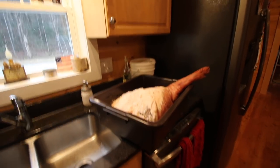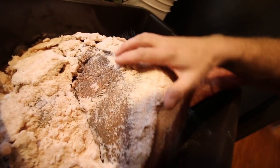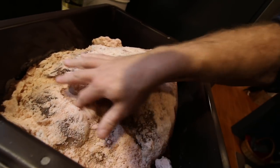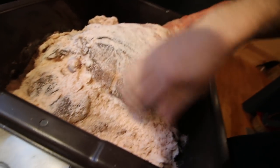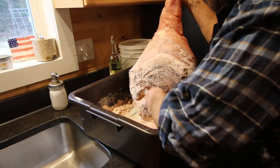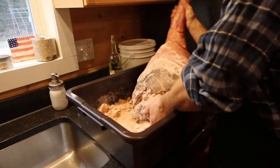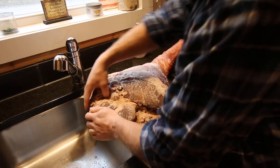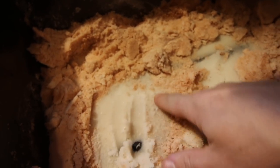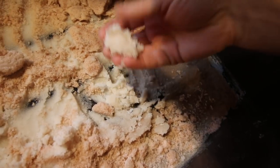We have our beautiful prosciutto here. It's been sitting in our salt box covered in salt. Now it's time to rinse it off and let it dry out naturally. We used the pink Himalayan salt. You can see how wet the salt is — it's drawing the moisture out of the prosciutto, or the ham, whatever you want to call it. That is the job of the salt: to pull that moisture out.